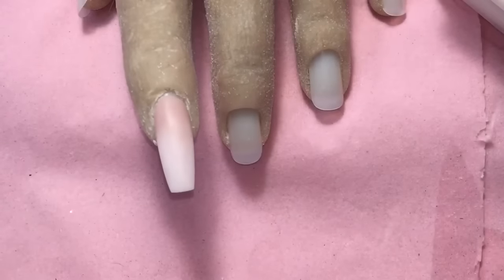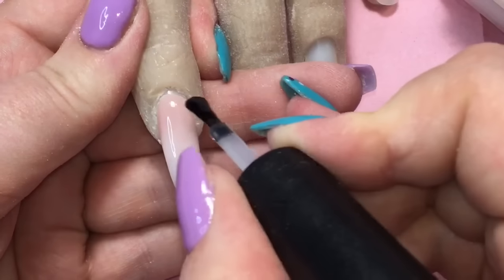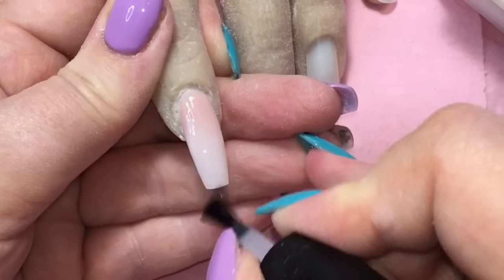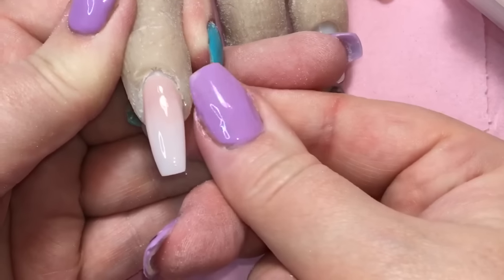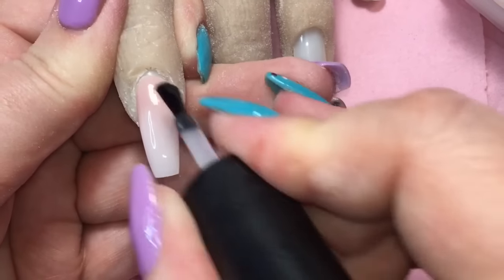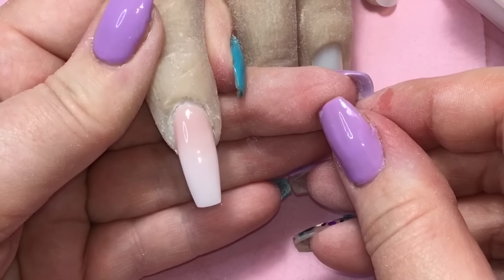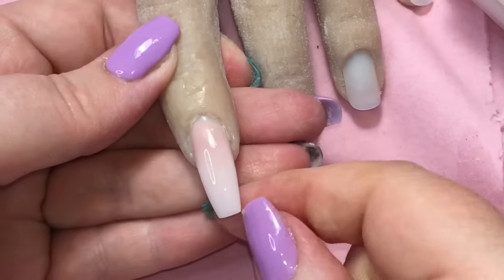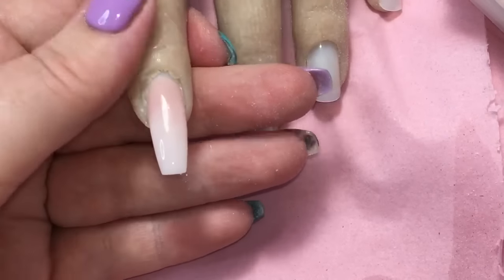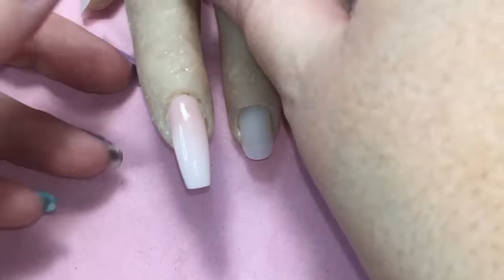I'm coming in now with my top coat, which is the Halo top coat — again available on the Nail Tech Network website. Just going over and adding a lovely shine to this nail, and you can see already that it really does look quite lifelike. If you look closely you can obviously tell it's not a real hand, but if you didn't know for certain it would be quite difficult to tell. Once you've cleaned up all the dust and debris from the other fingers you can easily take a picture that would look lovely on your social media. I'm removing the inhibition layer and cleaning the other fingers with isopropyl alcohol — that looks really, really good.